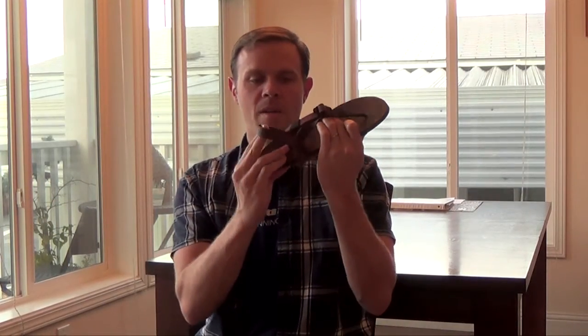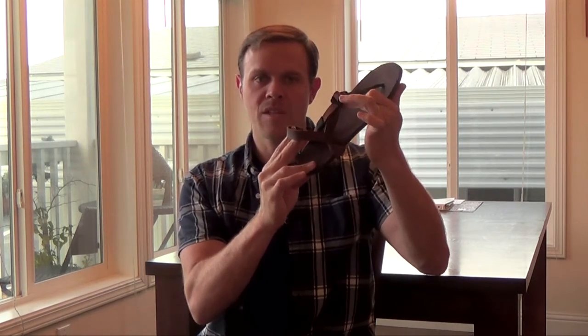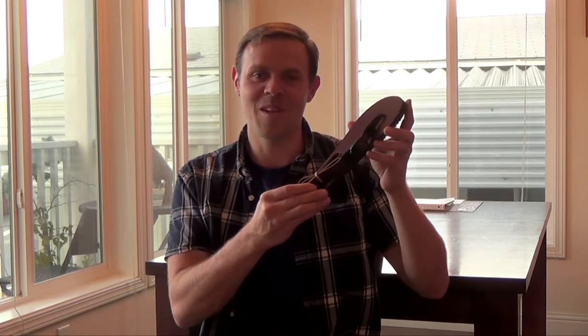When you lace them up, Old Goats are going to look very similar to any of the classic models. Here's an All Brown with the same lacing system, and this is essentially what it's going to look like. And you don't have to be an old goat to wear Old Goats.